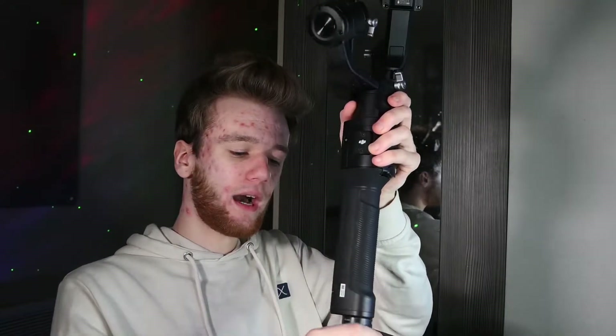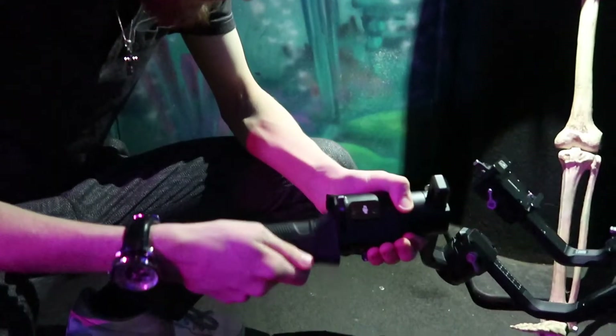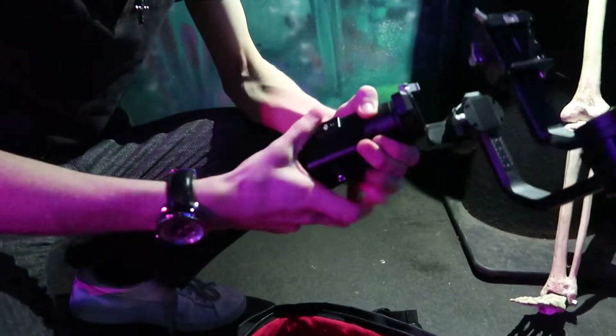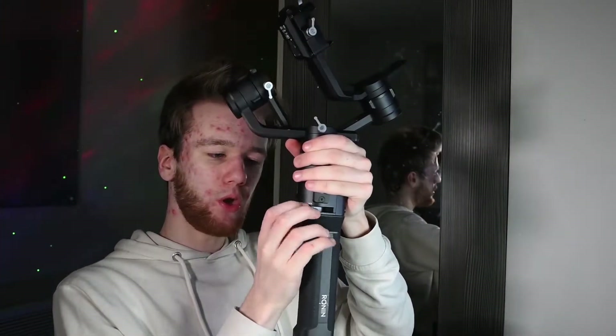Putting it together is quite simple. There are three parts: you've got the main part with the motors, then your actual battery, and then an extra grip here — a tripod that extends out and can be used as a tripod so you can plant it down. You just slide the battery into the actual motor unit, there's a lever here — a little latch lever — where you can tighten it, and that ain't coming out. Then you just screw the tripod on like you would any normal tripod, and that's basically putting it together.